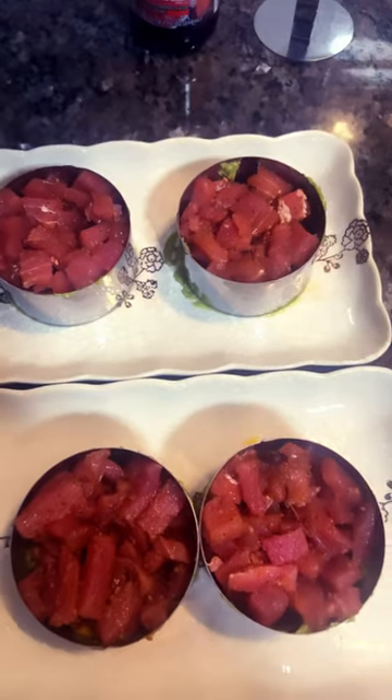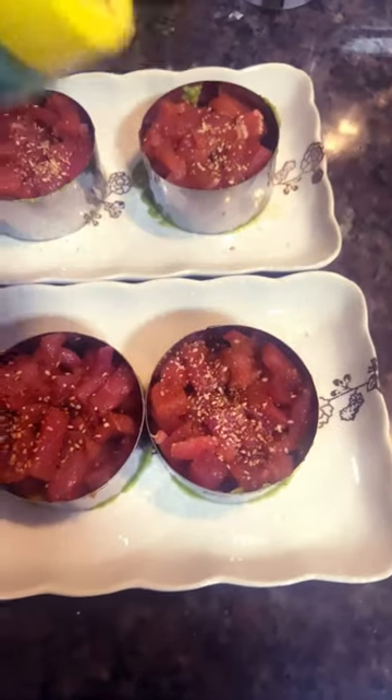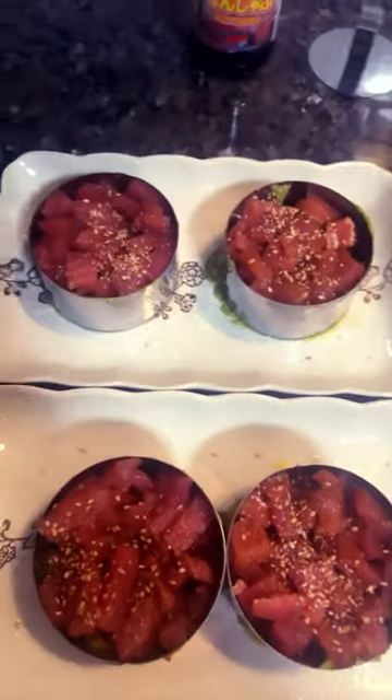Even it out. Add a little sesame seed on top for decor. I also add some truffle salt — if you like it or not, optional.